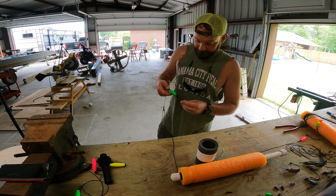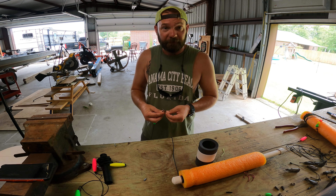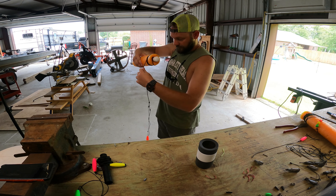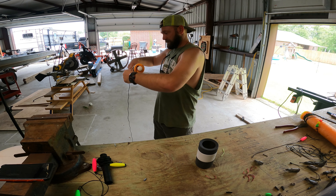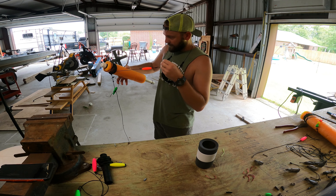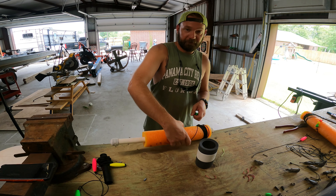My main line is a little thicker string. Just in case it gets hung up, I can pop this little string — that way you're not losing the whole rig. That's the bad part about putting two hooks: that baby will get tangled. But it's fun when you pull one up and you got two catfish, one on each hook.